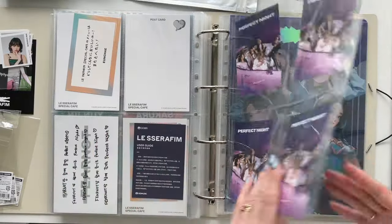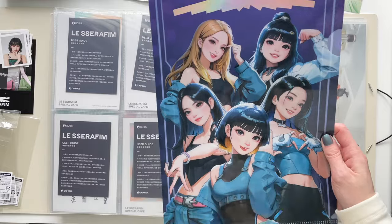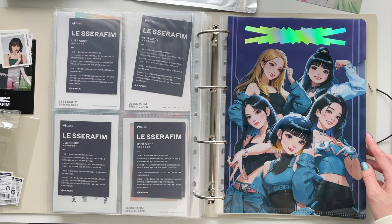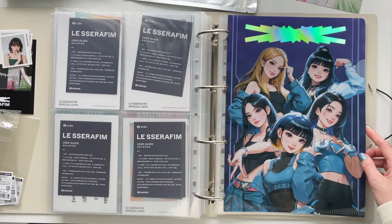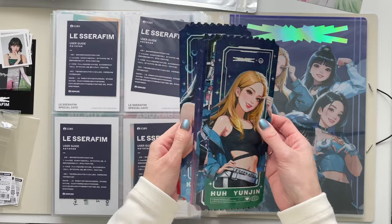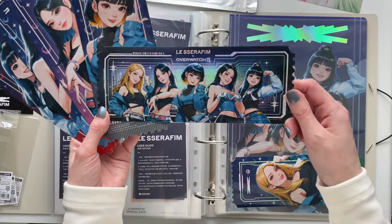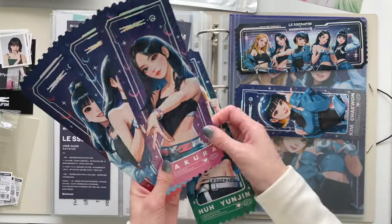Here is the Perfect Night section. I also got the file folder here — same issue as the other one, there's no sleeve to hold it so I might have to poke holes. I'm more reluctant with this one because it's so pretty, but I think it'll just be best. I love this era so much. I do have the full postcard set — I was able to find them all, including Kazuha's and Eunchae's, which I found on Mercari Japan.